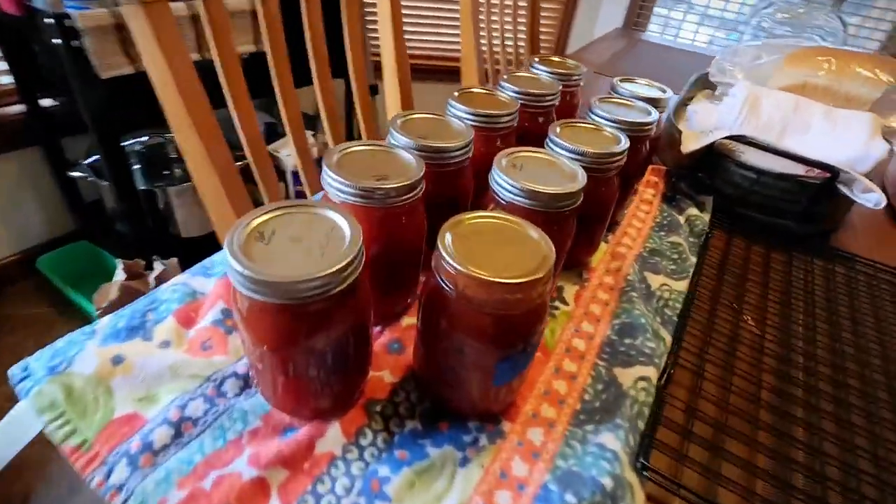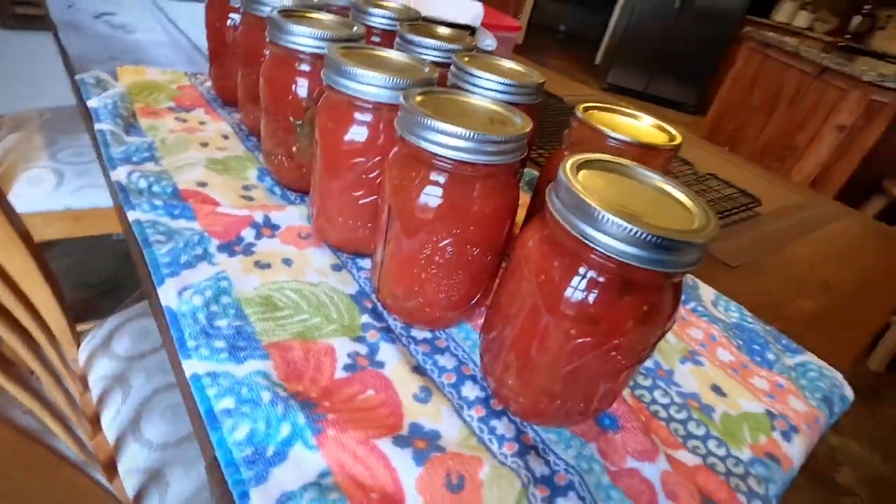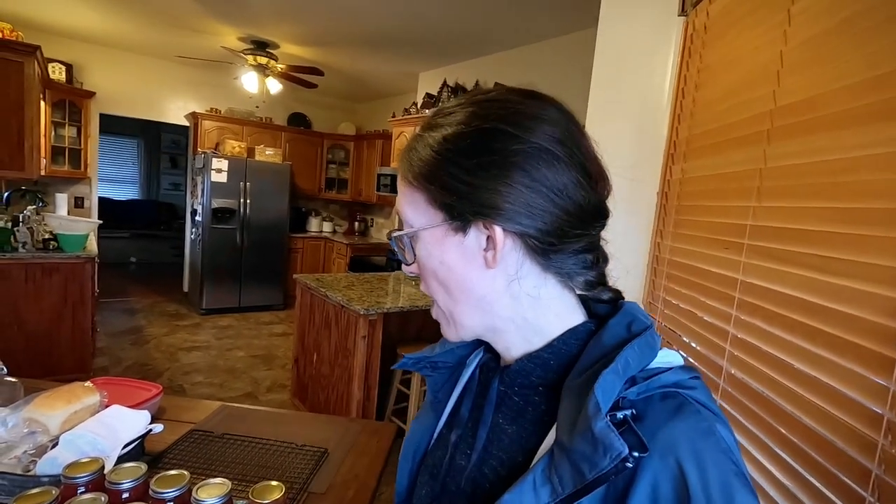All of my salsa is finished — I actually finished it last night. We had two rounds of it in my water bath canner. I ended up getting 12 jars and a little bit left over that we already ate, and it is so good.